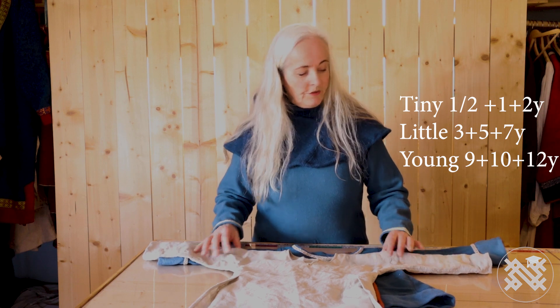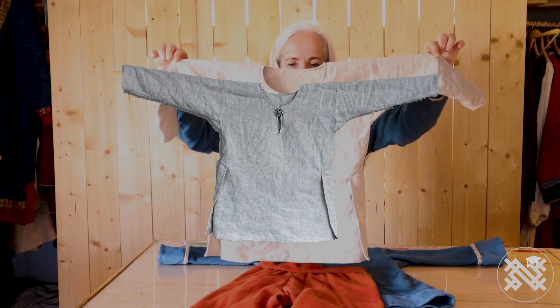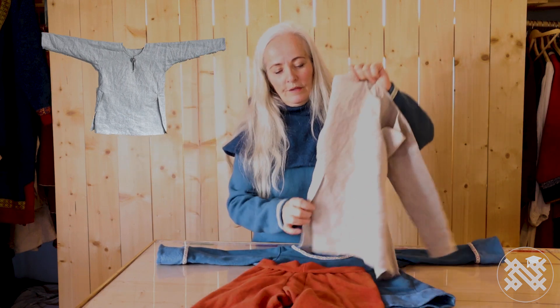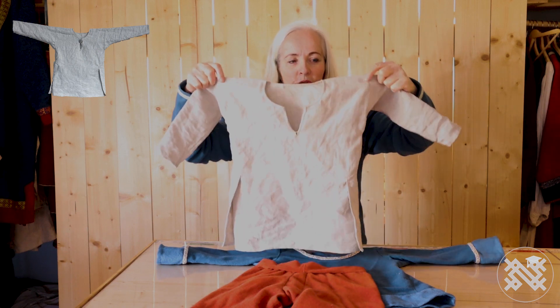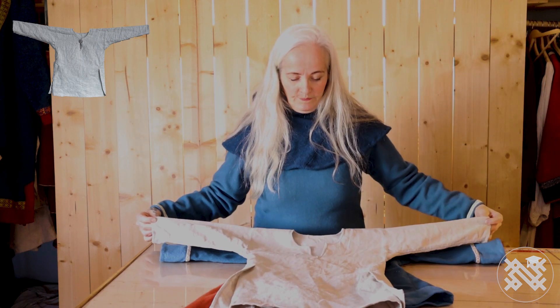On each pattern sheet, there is for the boys this Viking shirt — a linen shirt — where I have used elements from the V-Ball shirt on this side, and also the way I have sewn it together. I have used the very decorative seams from the V-Ball shirt, and with the keyhole.